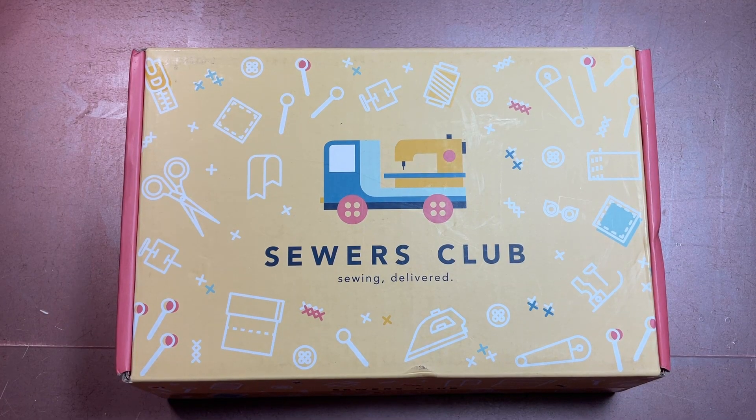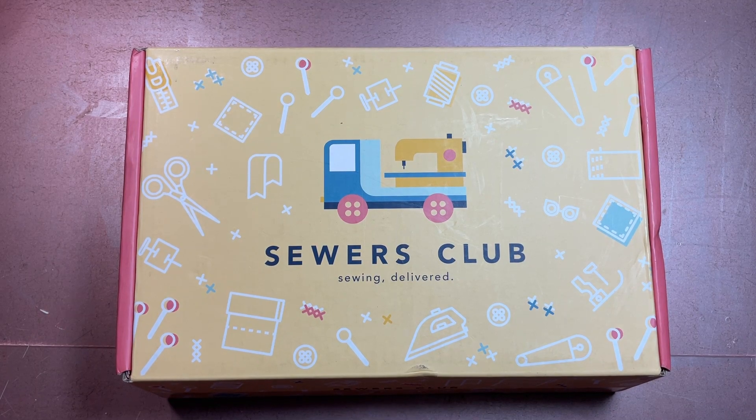Hi all and welcome to my channel Fred Makes Things. Another Sewers Club unboxing for you — I guess Fred Opens Things today. We are unboxing the Sewers Club project box for June of 2023.